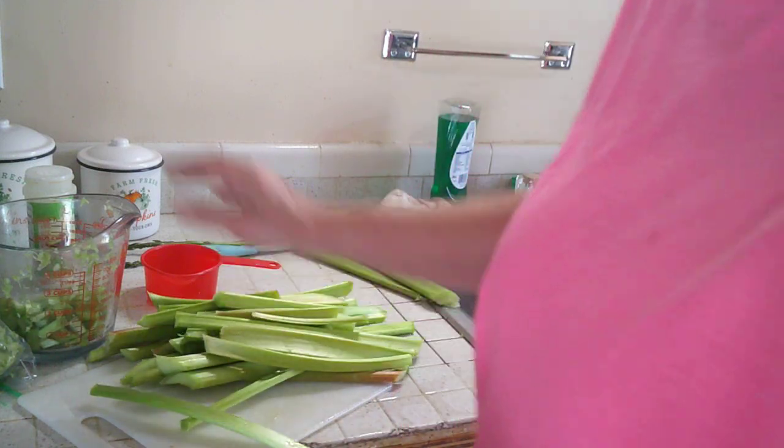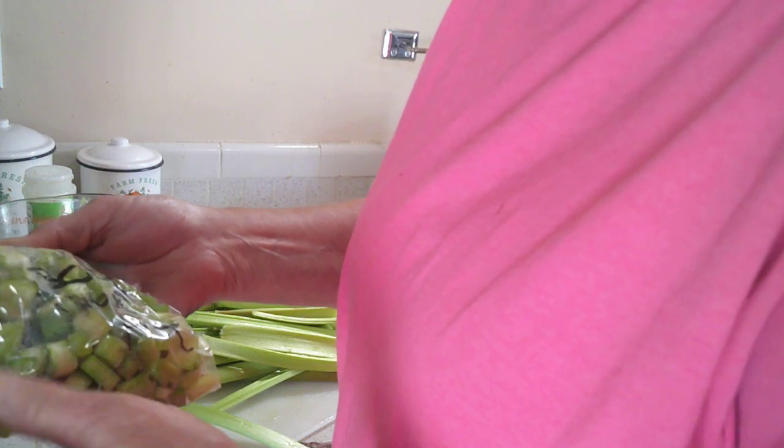For these recipes, the rhubarb pie calls for three cups of diced rhubarb, so I'm dicing that up and putting it in a bag. I'm going to freeze a bunch and I have labeled on here what it's for — it's for a pie, and this is three cups.